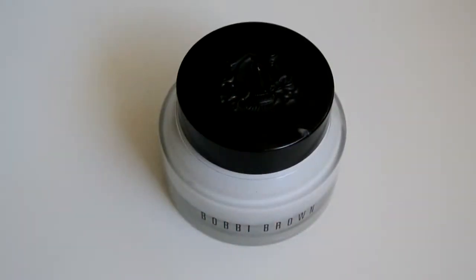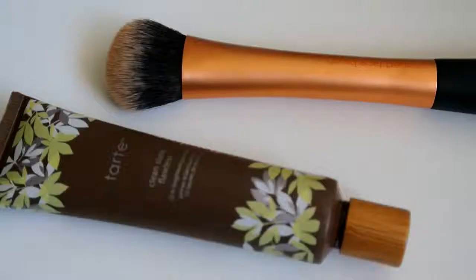Now I'm starting to prep my face for makeup using a hydrating face cream by Bobbi Brown, blending that into my skin first. Then I'm going in with my Tarte Clean Slate Flawless primer, using my Real Techniques expert face brush to buff that into my entire skin. This is really going to help the makeup last all day.